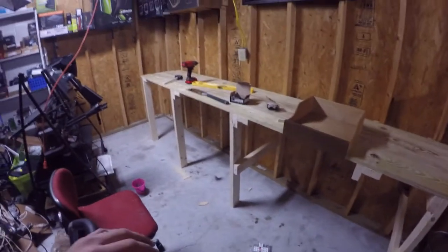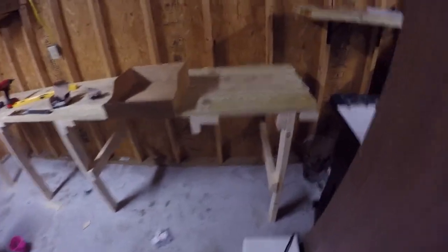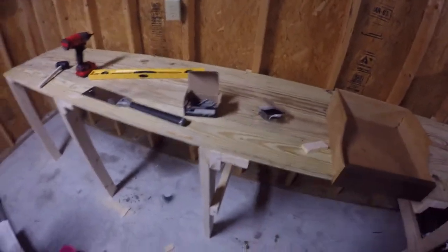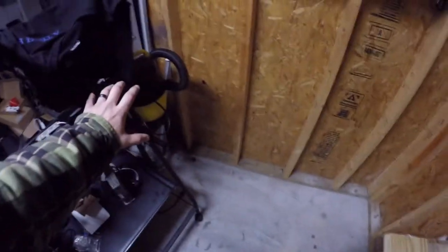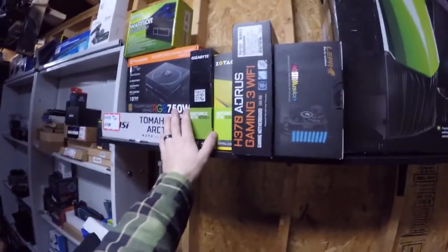I just finished the first stage — I built the bench. This thing is super sturdy, it doesn't move at all, it is reinforced. It cost me about 100 bucks to build. I also had to measure it out because we're going to build another one going this way, and I still have to do something with all the computer cases and all the gear.